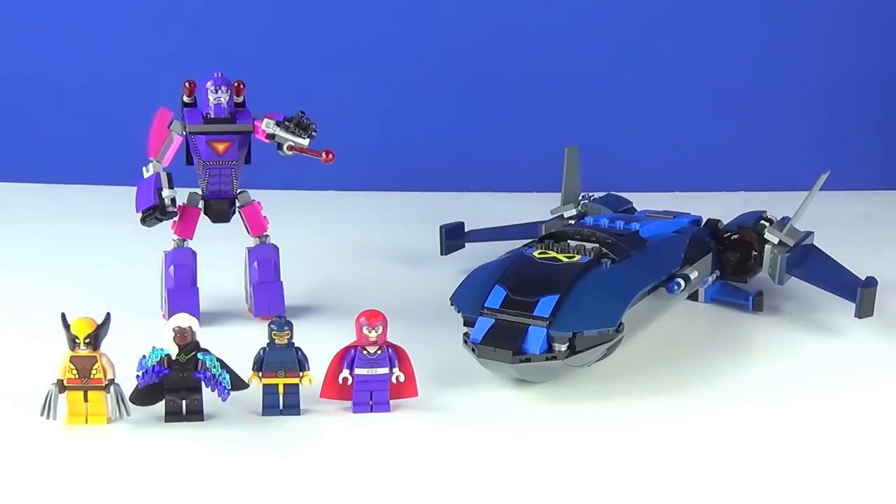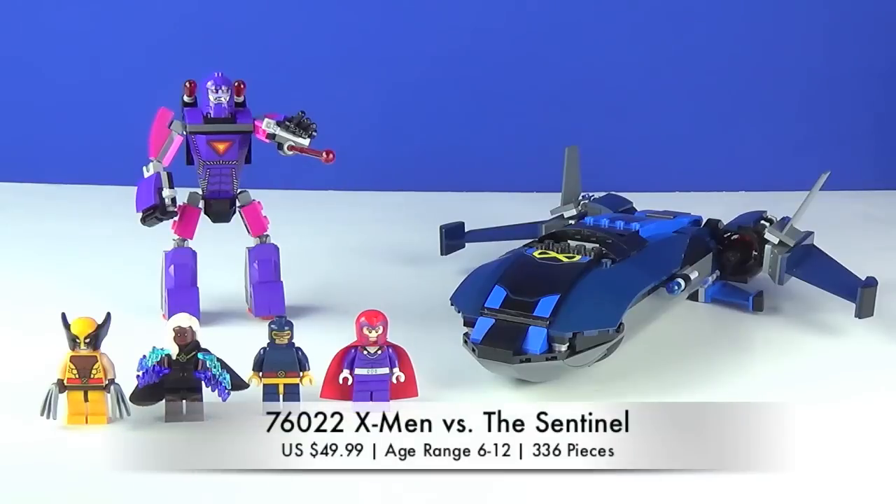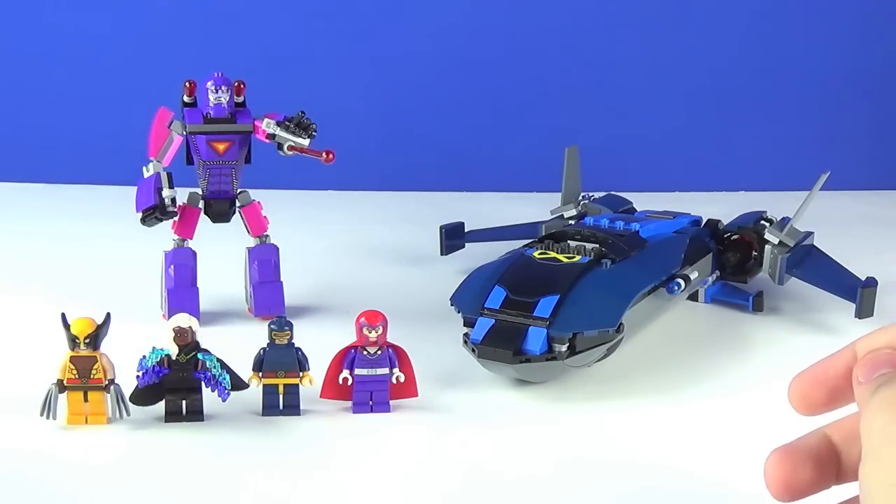What's going on guys, it's MichaelMGF and today I'm doing another Lego Marvel Superheroes 2014 set review on the new X-Men vs. the Sentinel set. The set number is 76022, the recommended ages are 6-12, it has a piece count of 336, and the price is $49.99. This set is now showing up at Toys R Us and has been since last week, right around the time X-Men Days of Future Past came out.